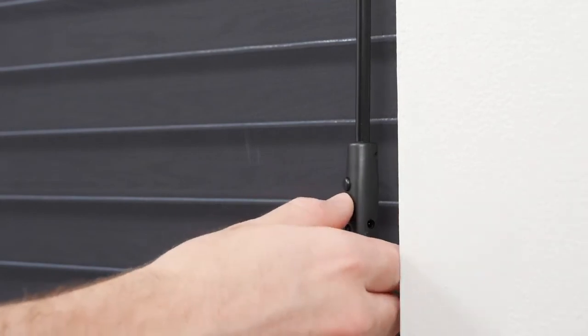Whenever the shade is not in motion, simply press the stop button, and it will move directly to the favorite position.